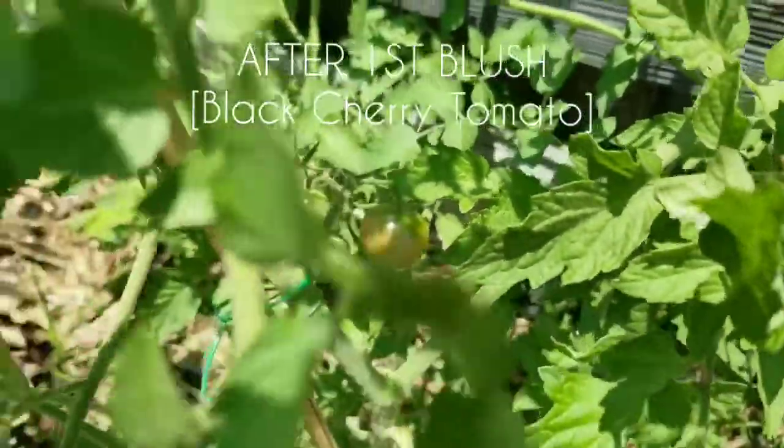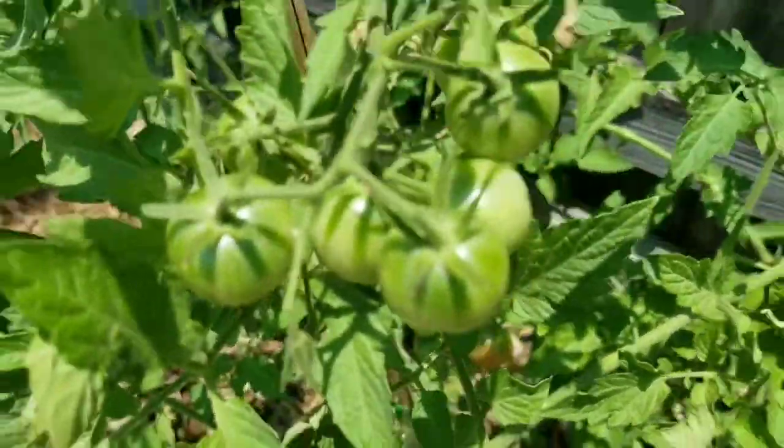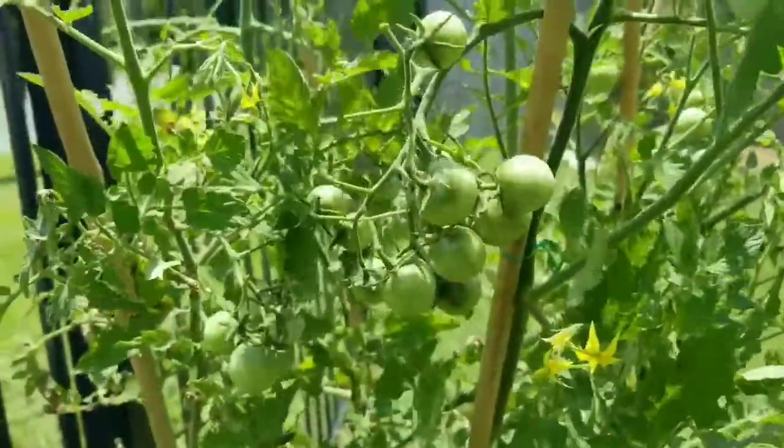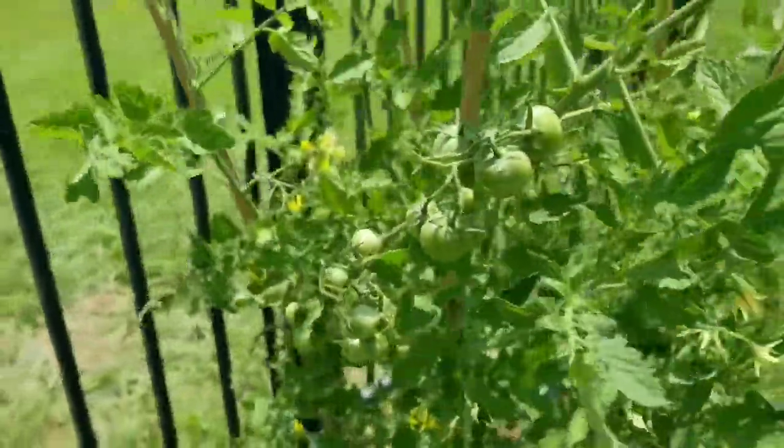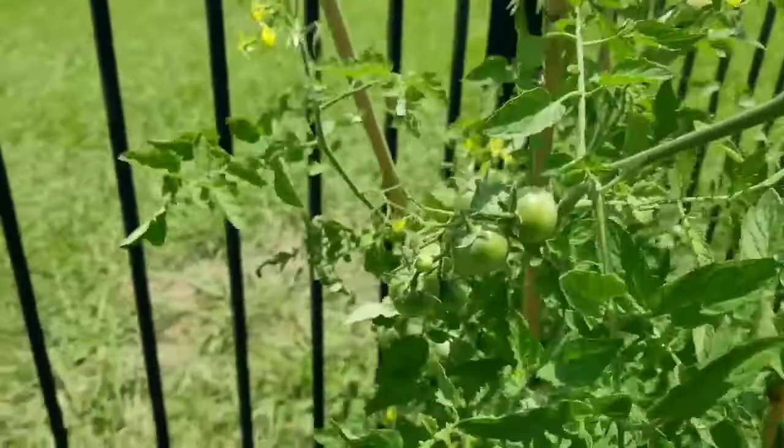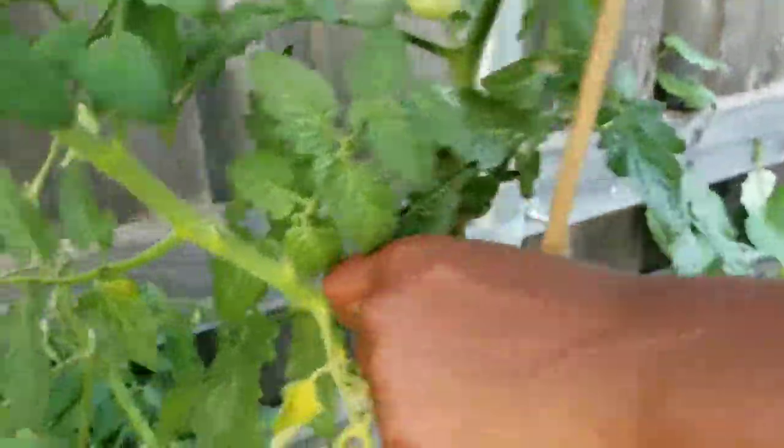I like the peace of mind that I get knowing that our tomatoes are safe and sound while they ripen. Another good reason to bring tomatoes indoors to ripen is that indoor ripening usually eliminates splitting and other issues that plague vine-ripened tomatoes. This is just another benefit.